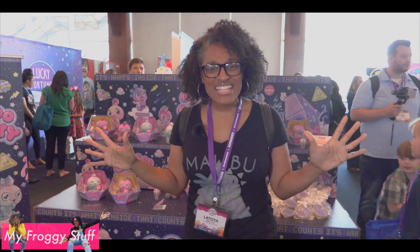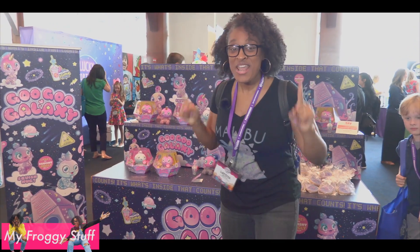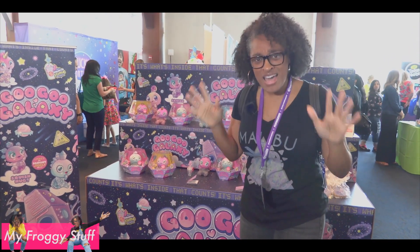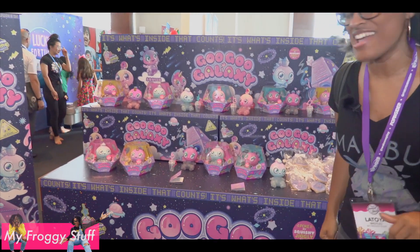Goo Goo Galaxy has a display that is of course out of this world. We introduced Goo Goo Galaxy to y'all a couple of — was it last week? Here you can see the whole collection all at one time.